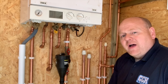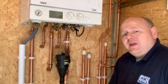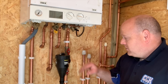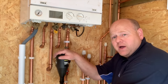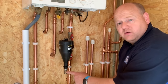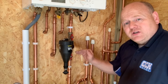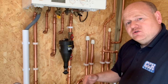I'm going to go through a few different ways of how you can reduce the pressure, and then go through what other problems you may have if it happens again. On this boiler we've got a filter just underneath, and by undoing the filter under here this will take some water out of the system and lower the pressure. I'll show you that now.